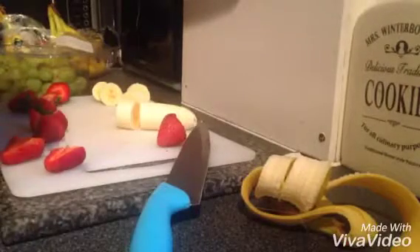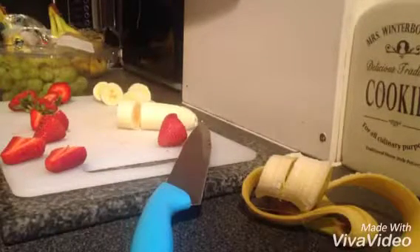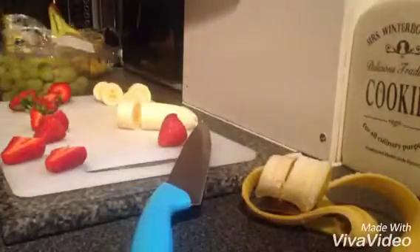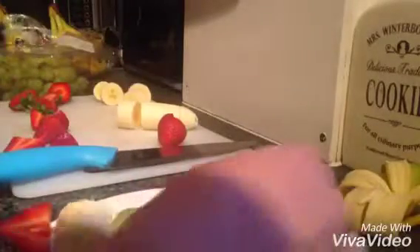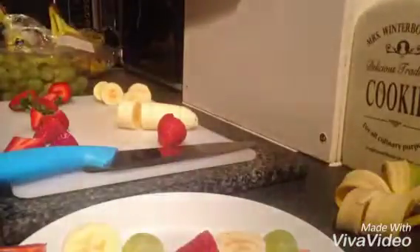Hi guys, welcome back to another video. Today, in this — I think it's called 'messing with food' — video, it's actually not going to be messing with food. It's going to be making these. If you're a fruit lover, sort of like me, then this will be a great thing to make for your family because it's not hard to make. First, that is the outcome of one of them, and if you go on Facebook and search five-minute crafts, you'll actually see it.